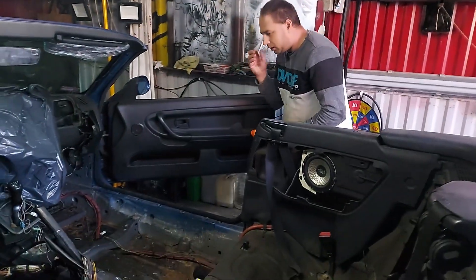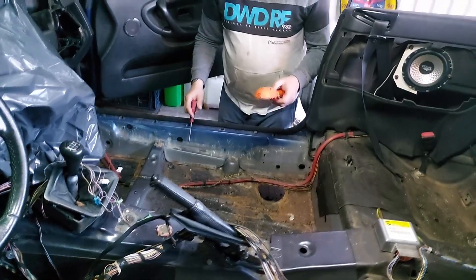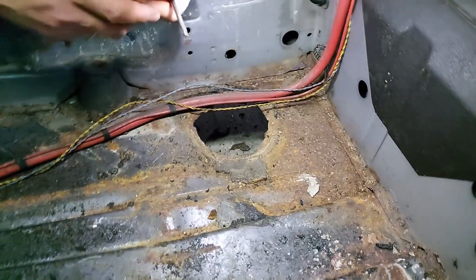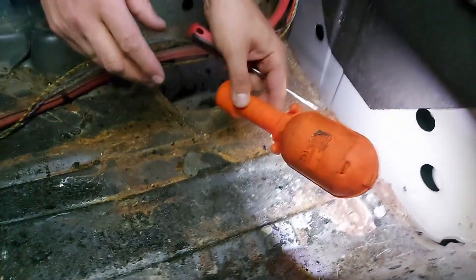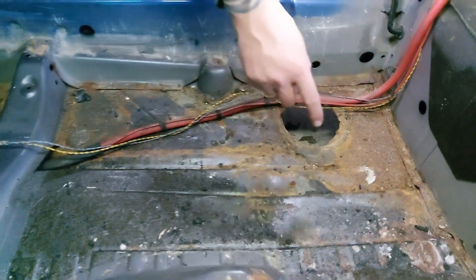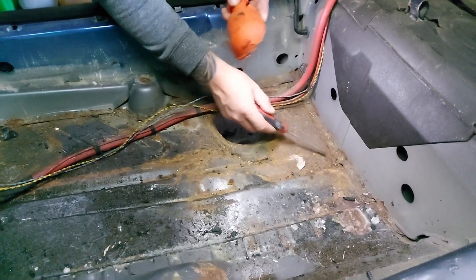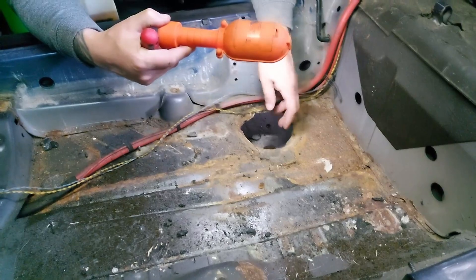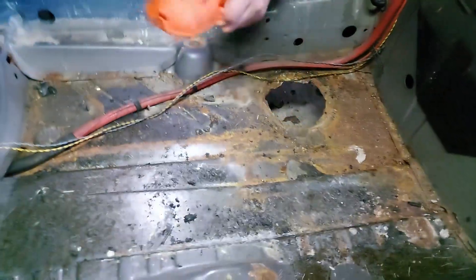Przejdźmy może sobie od strony pasażera. Podejdź może tutaj z tym telefonem, żebyś wszedł do środka i pokazał. I zobaczcie — ta podłoga w tym miejscu, akurat właśnie po stronie pasażera, nie jest taka najgorsza. Tutaj ewidentnie są jakieś takie ślady korozji, które pewnie albo uda się oczyścić, albo trzeba będzie wyciąć tą podłogę i tutaj wstawić. Oczywiście tutaj trzeba będzie to wszystko oczyścić, żeby się upewnić jak daleko jest wymiana. Tutaj jest korek, który prawdopodobnie zostanie w nowej podłodze również odtworzony.